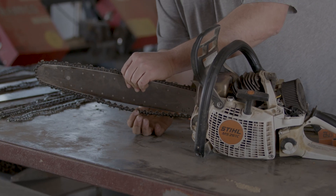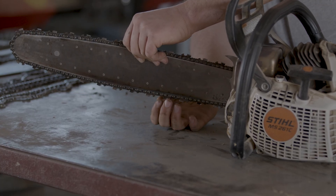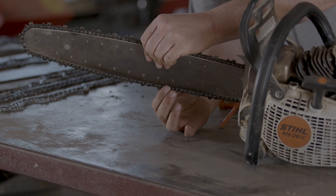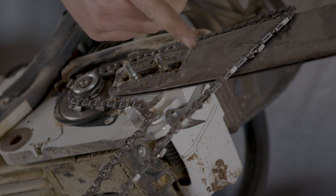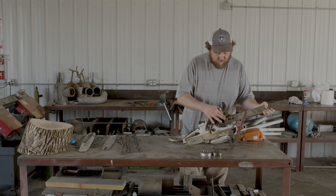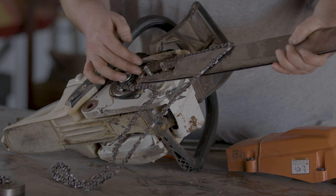A loose, droopy chain is a safety issue because if the chain is loose, it's more likely to derail off the bar. Your chain should be snug all the way around, and if you pull the chain out of the bar, it should snap right back in. But you don't want to over-tension it either — if it's really hard to pull out, you're robbing power because the power head has to fight against that extra tension. That shark-tooth-looking thing at the base of the bar is a chain catch. It stops the chain if it comes off the bar and prevents it from whipping back and hitting the rear handle.